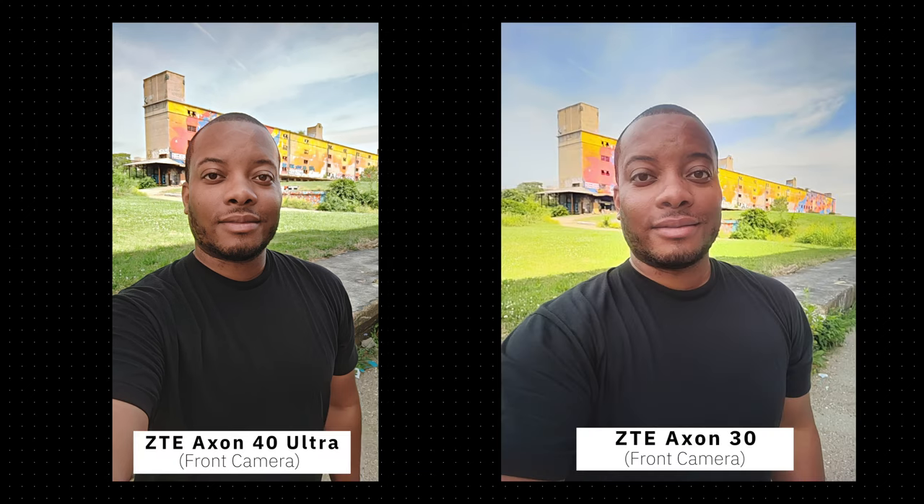What about the under-display front-facing camera? The exposure balance from front to back is actually quite good — not overexposed. But the color doesn't really jump out compared to the ZTE Axon 30's front camera from about eight or nine months ago. The Axon 40 Ultra defaults to 16:9 with the front camera, but you can change it to 4:3 like the Axon 30. I like the cleaner image from the 40, especially with the background not being overexposed as it sometimes is on the 30.